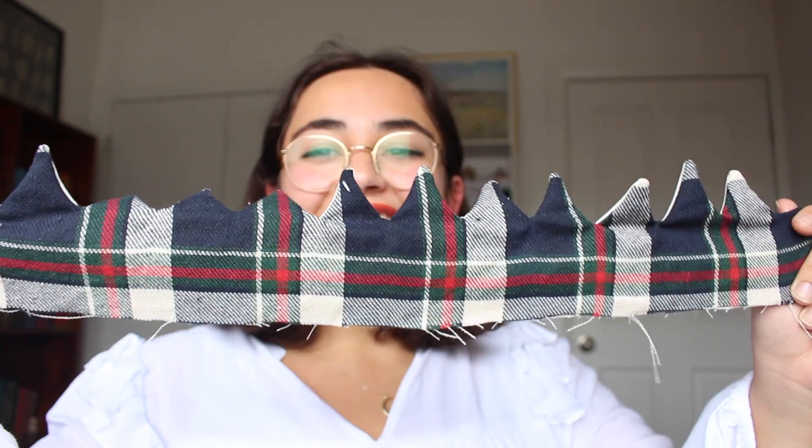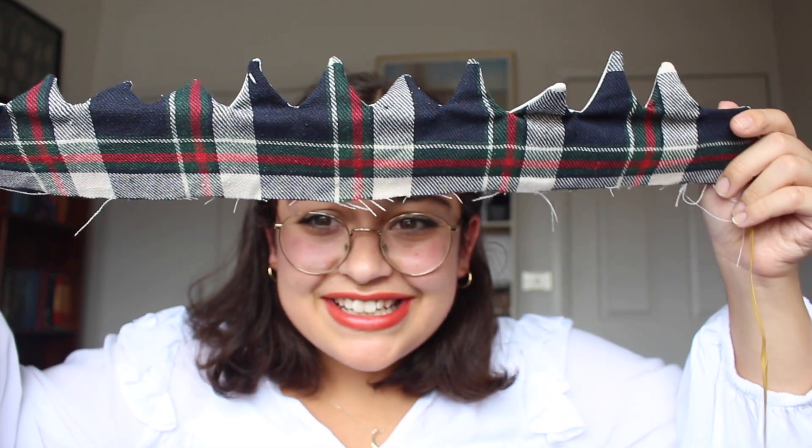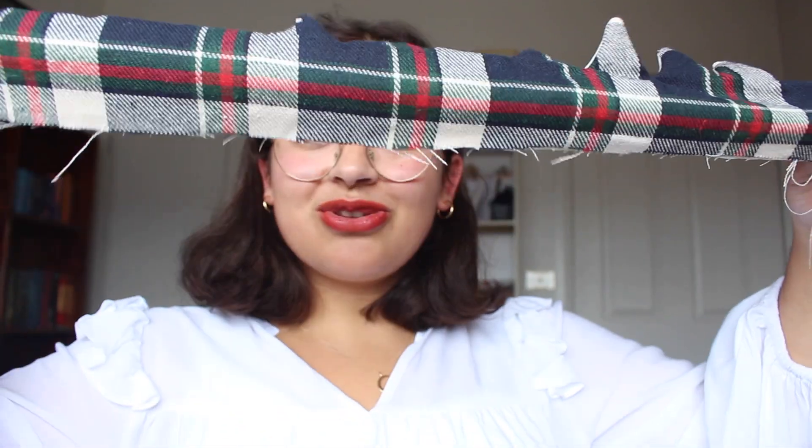Excuse how sweaty I am — it is summer. It's getting there. They look a little bit silly, the points. I'm going to very quickly iron it, and then I've just got to do the bottom hem, and then it's done. I haven't tried tying it yet. It's almost the size of my head. I kind of love it. I'm going to go iron it and hopefully that fixes some of the problems — I'm so excited.